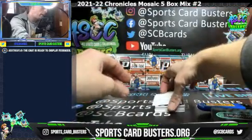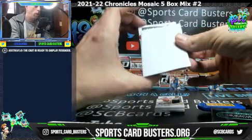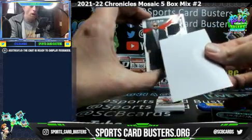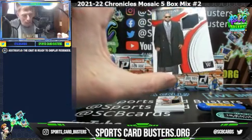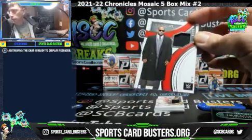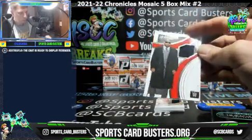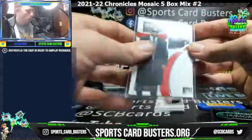Immaculate WWE - don't sleep on it, Debut Edition. What are we hitting? MVP! That's a relic - must be of his coat or something. Pretty sweet. MVP in the house, numbered to 99 - memorabilia swatch.